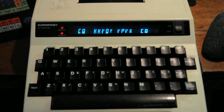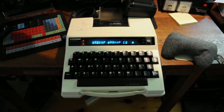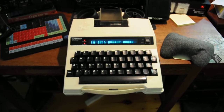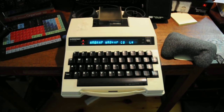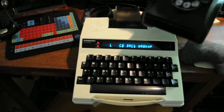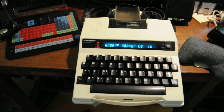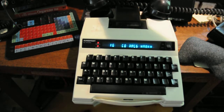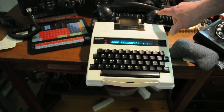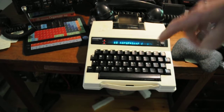These old machines — if you're not familiar — have a place here for an old telephone handset. Back then they didn't have cordless phones, or were just starting to. I actually have one — an old 1930s telephone — I'll use it for demonstration purposes. You would take your phone and put the cradle in like this. The sound coming in through your earpiece would go into the microphone input on the TTY, and vice versa — when you type, the sounds would go through the mouthpiece to the other end of the RTTY machine.